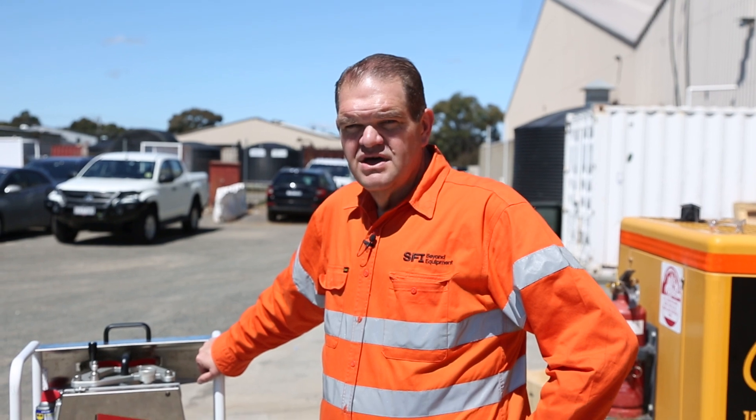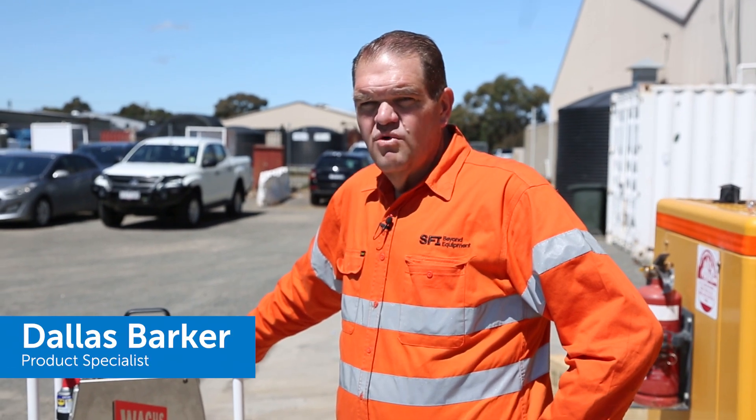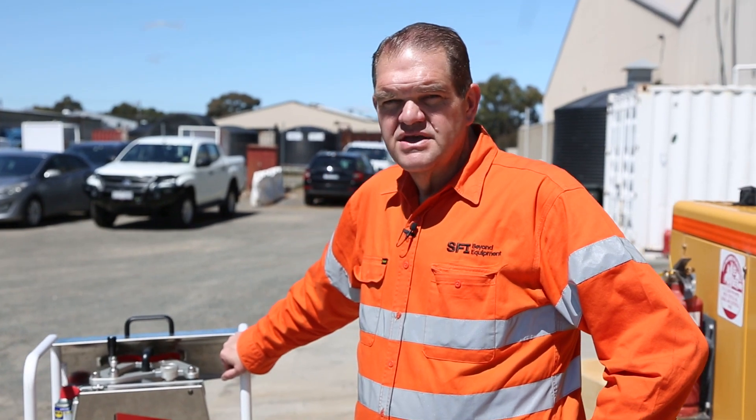G'day and welcome to this little episode of the Woksh Diamond Weiss guillotine saw. This is a pipe cutting saw designed to cut all pipe materials.